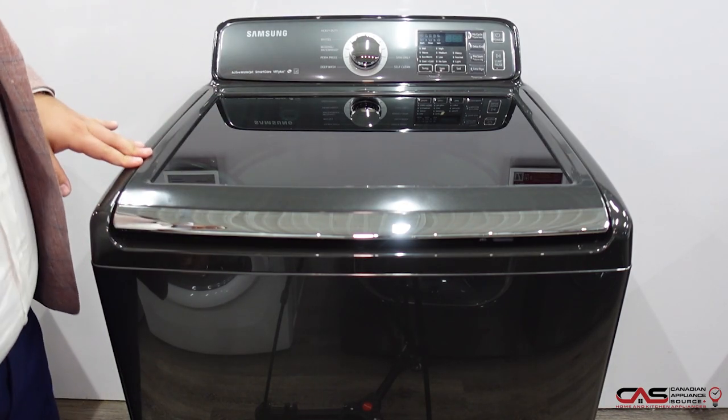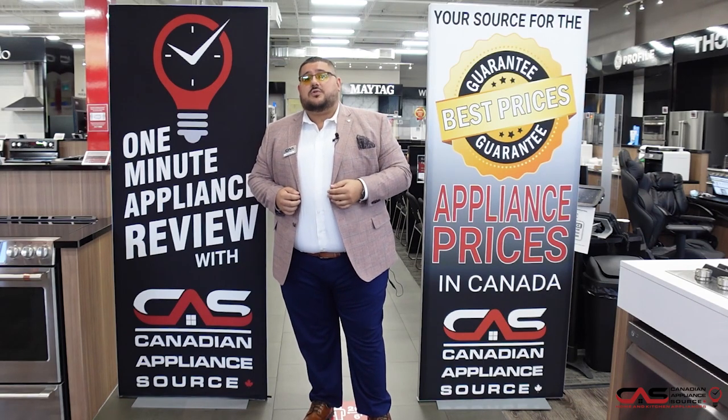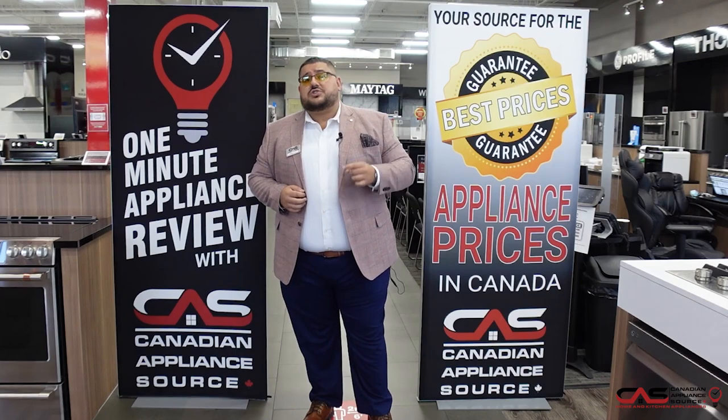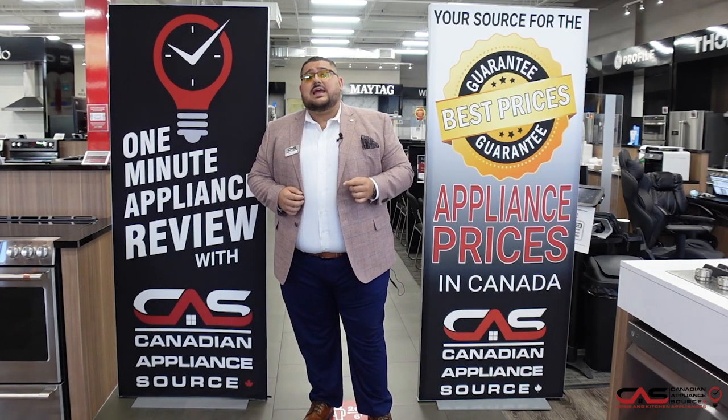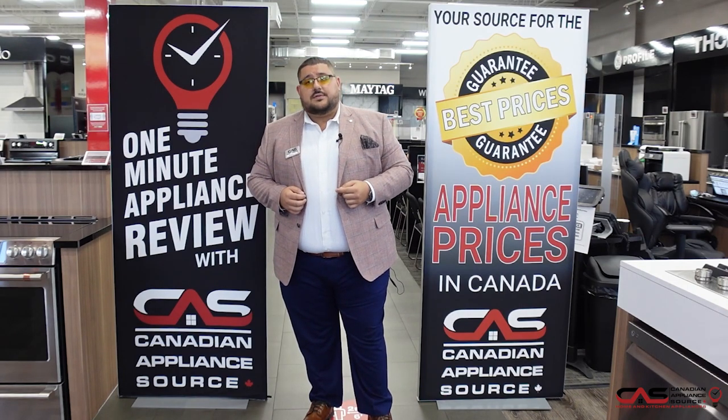This is the new Samsung top loader washer. Thanks for watching the video. My name is Antonio and I work at the Toronto store — you can call me at extension 425. Make sure to subscribe down below and watch many other great information videos from my other associates here at Canadian Appliance Source. Thank you.